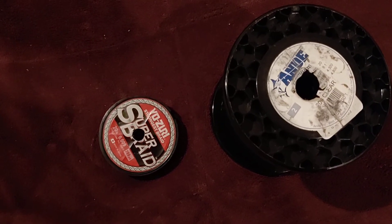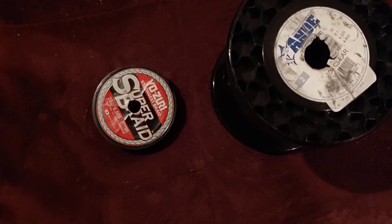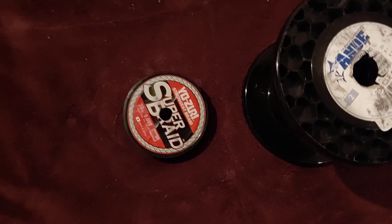It's a cheap way of possibly getting some leader material instead of spending $78 in a store. Your local guy may be able to help you out — it's a lot cheaper than spending $78 for about 25 yards of leader material. Let me know what you think.